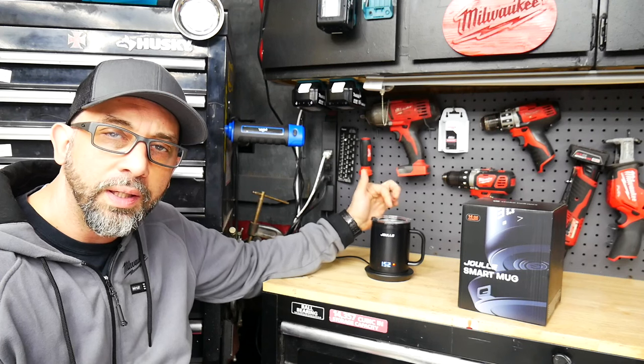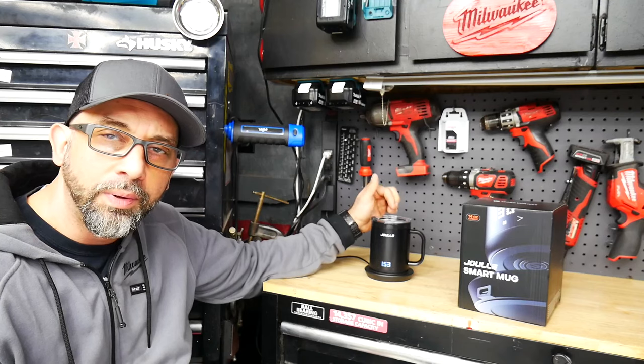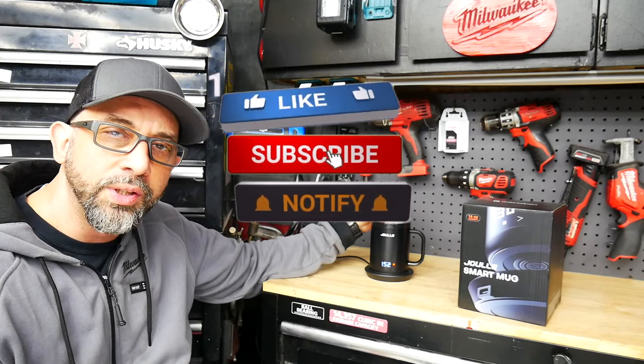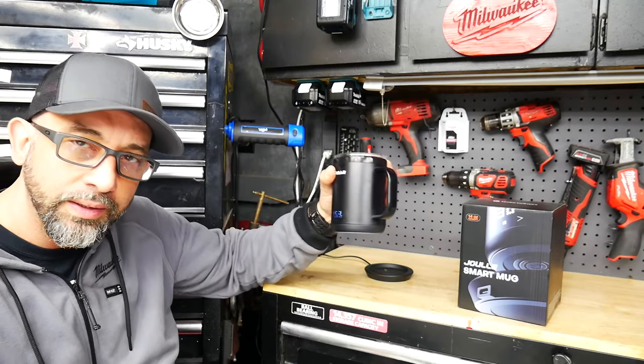If you're interested in the smart mug, I've got some links below. If you have any comments or questions, put them down below. I did my best to answer them — hopefully you found the video useful. If you did, smash that like button, and if you like what I'm doing on the channel, subscribe and hit the notification bell. Until the next one, guys — I'll talk to you later.